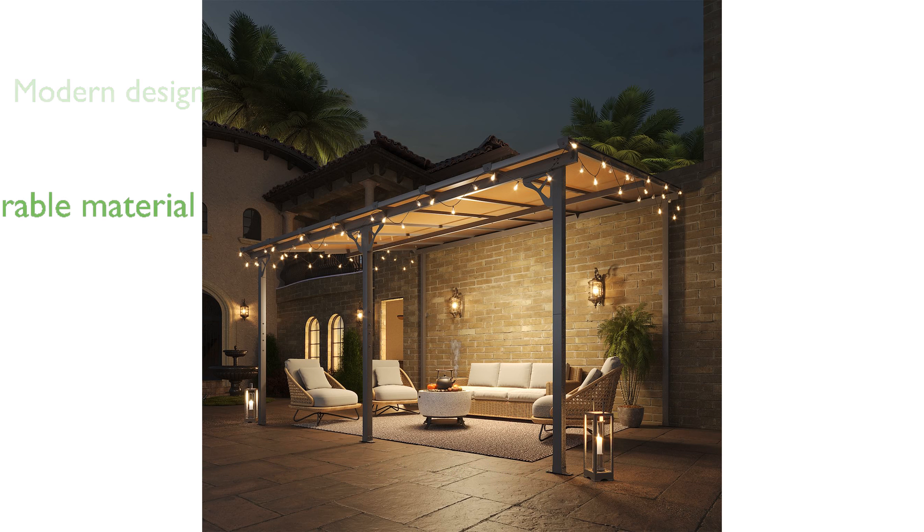Crafted from durable polycarbonate hollow sheets, it provides excellent shade while ensuring heat preservation and light transmission.